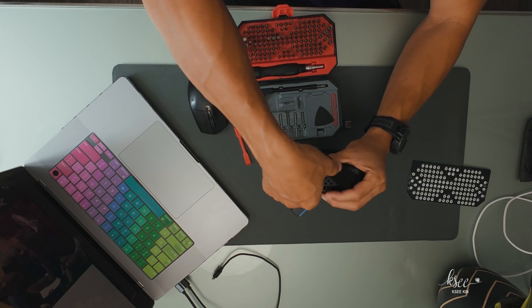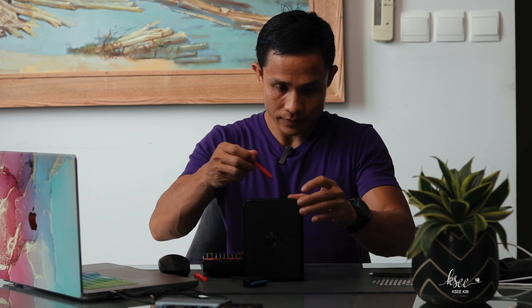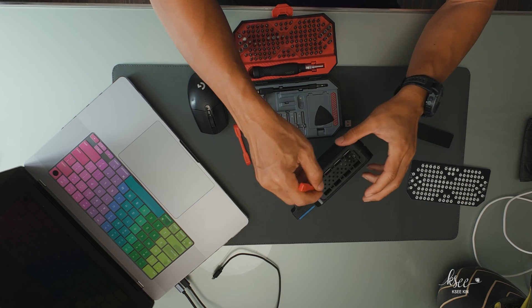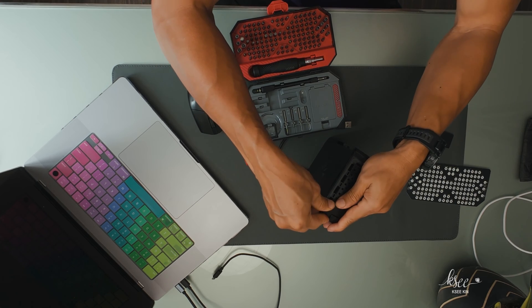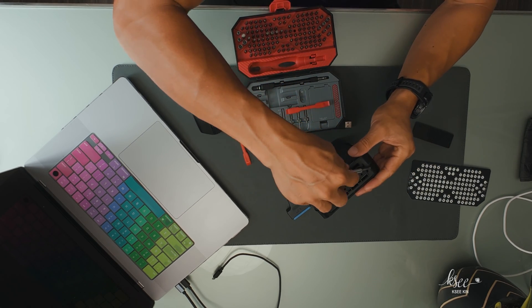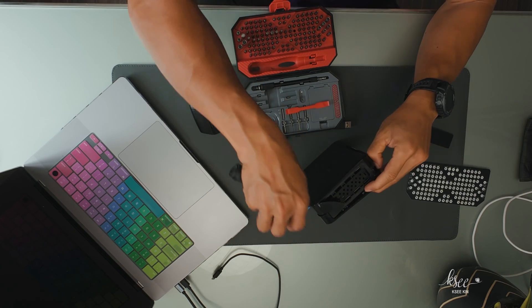The top here — let's find out the way to access the side where we can get in. I will use this tool to pry it open. This screw too. There you go.